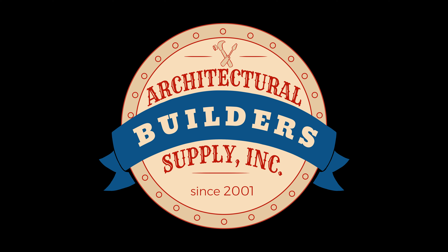Architectural Builders Supply hopes you have enjoyed this program. Thank you for watching, and if you've enjoyed this video, please click thumbs up, subscribe, and maybe even send the video to someone that you know. Thank you.